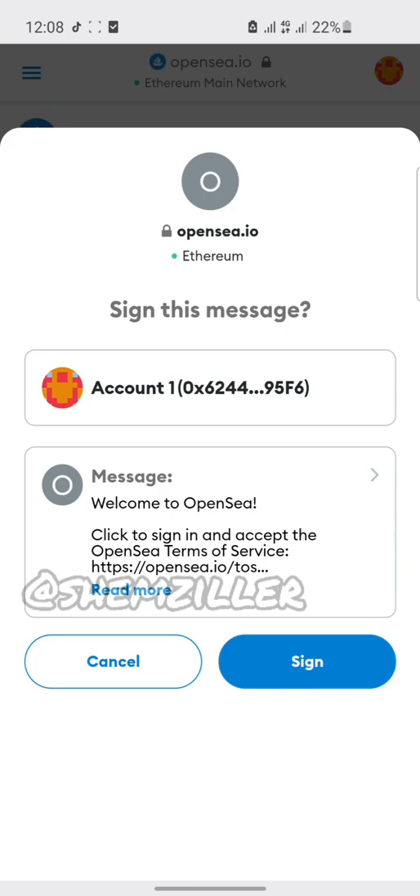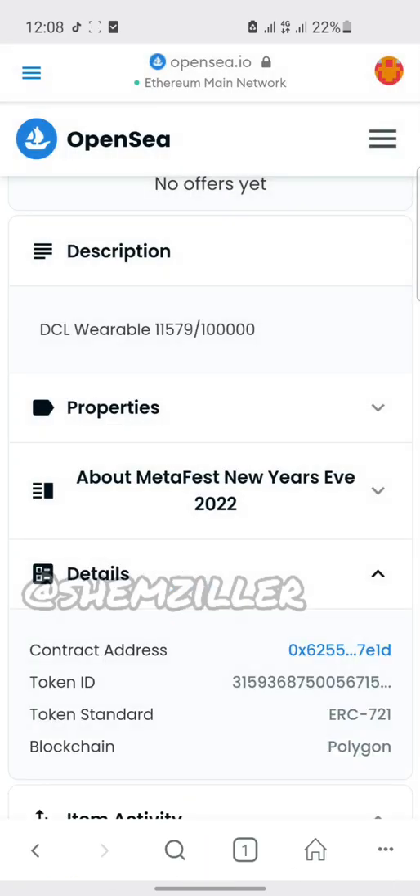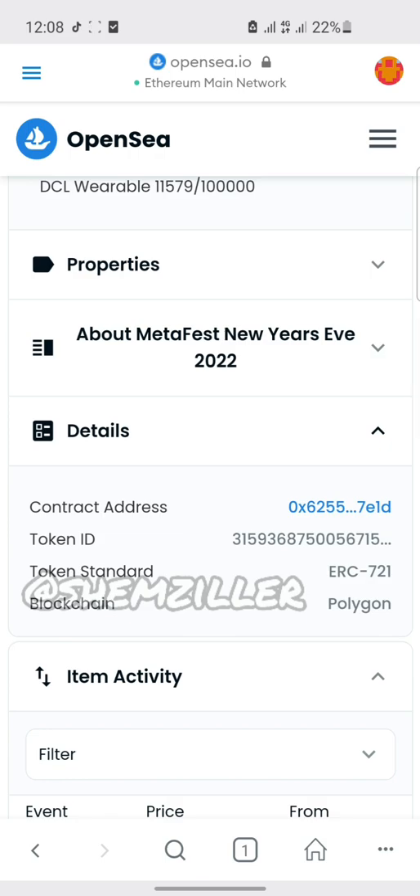Sign in. Now, this is the token ID. Click on it to get it copied. Now it's copied.